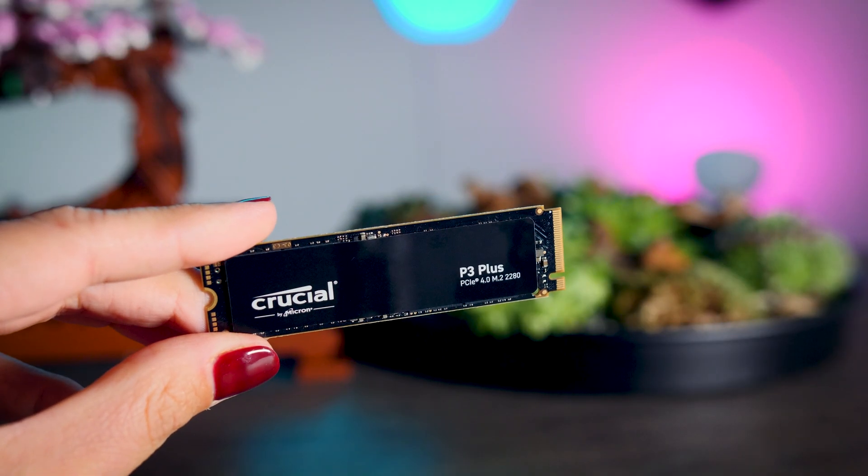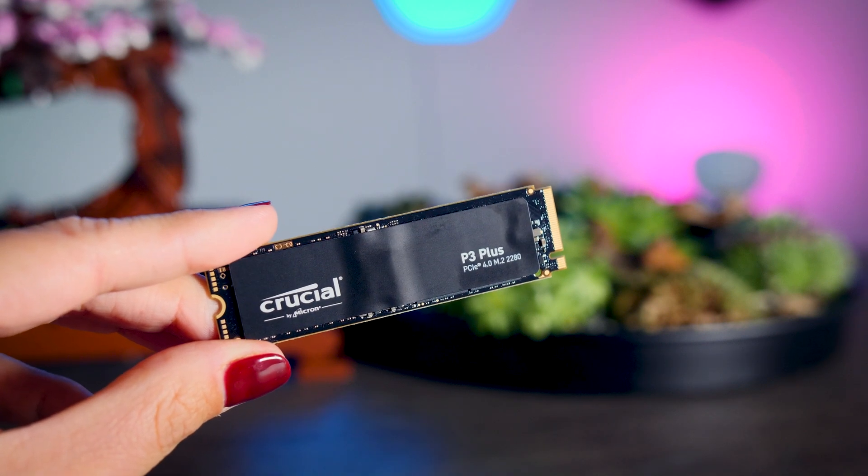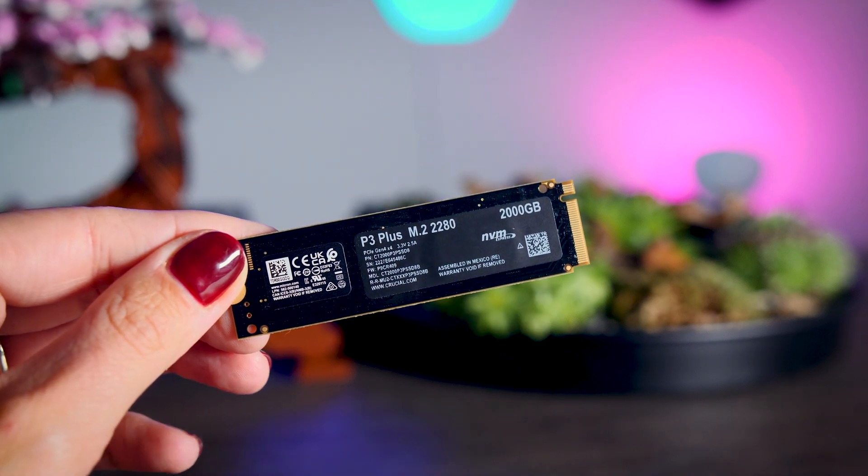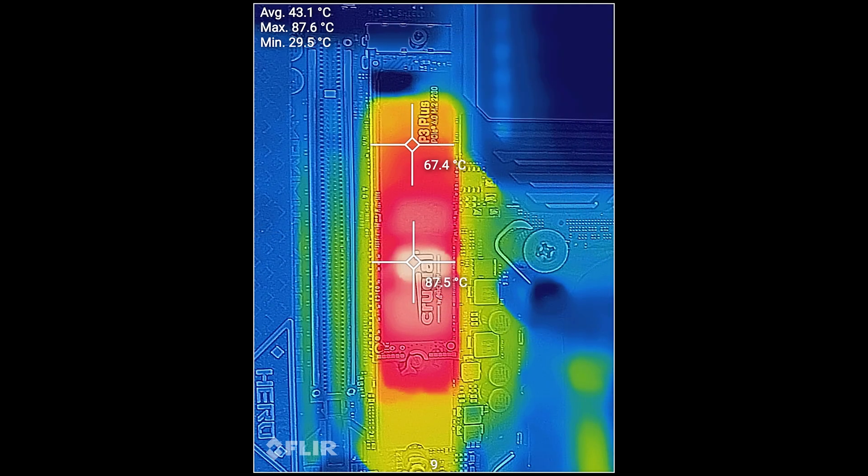I'm not saying they will do this, but it's definitely something to keep an eye on — I'll probably buy a retail P3 Plus in a few months to see what happens. If you decide to put it in a PlayStation or a PC without a built-in heatsink, I really do recommend buying a separate heatsink. When really stressing this drive, the controller approached 90 degrees Celsius on my thermal camera and reported internal temperatures of over 100 degrees. A good heatsink only costs about ten dollars, so it's best to get one.